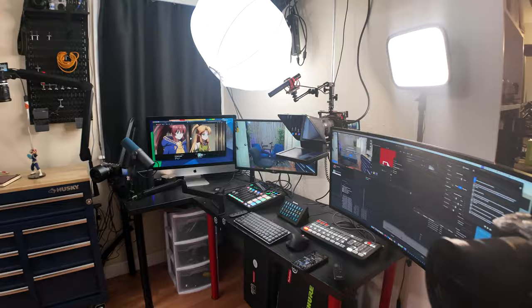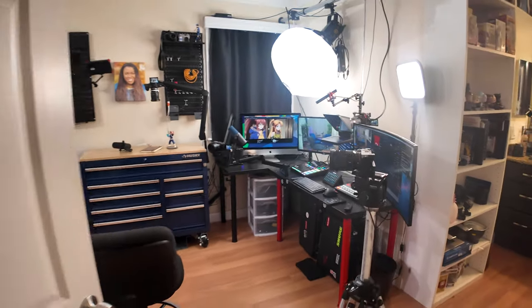Then there is the workstation. This is where all the edits, all the content creating stuff happens. This is where I get to review work and all that.